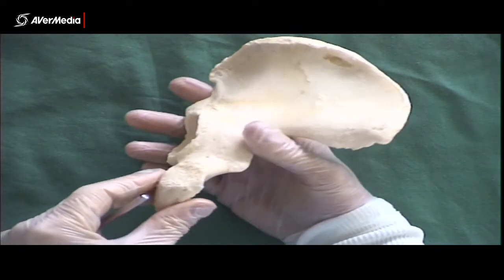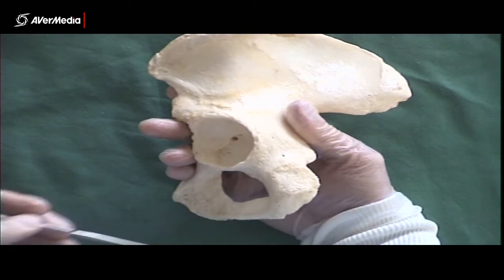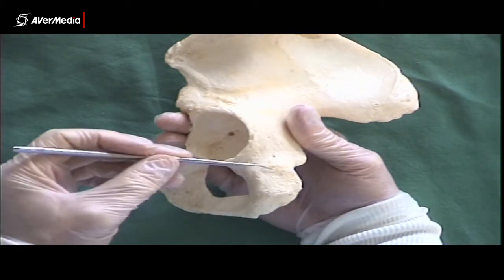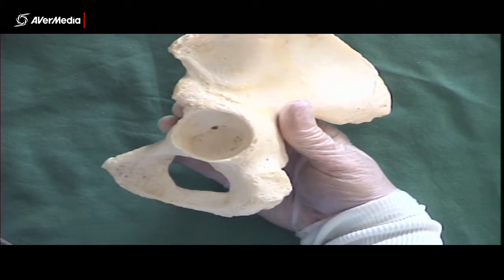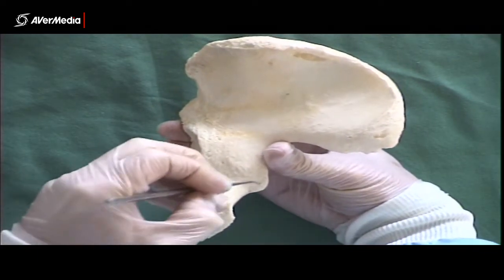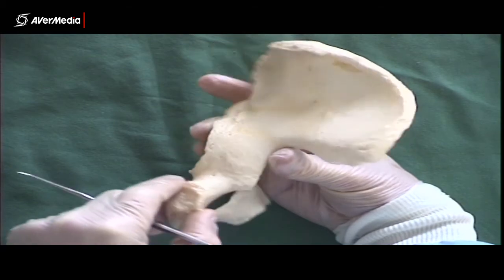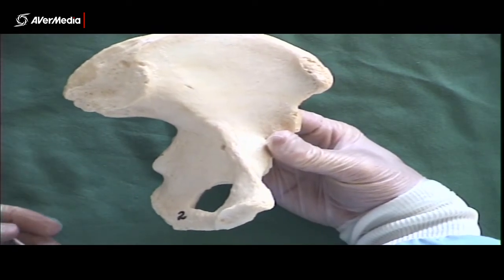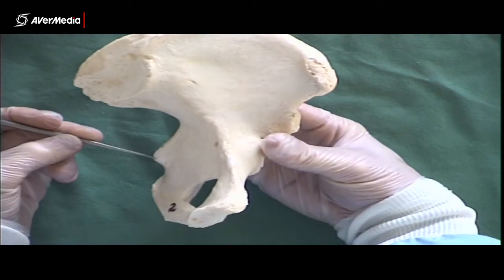There's a tuberosity on the ischium — this part here, which is inferior and posterior. Your hamstring group and other muscles attach there, making it a big muscle attachment point. At the moment you're probably all sitting on it — it's that hard bony bit at the bottom of the pelvis. Then we have an ischial spine coming off the body. Seen from a posterior point of view, there's the ischial spine. Sometimes on the real bones it's broken, so it may not be as clear or easy to spot as this one.